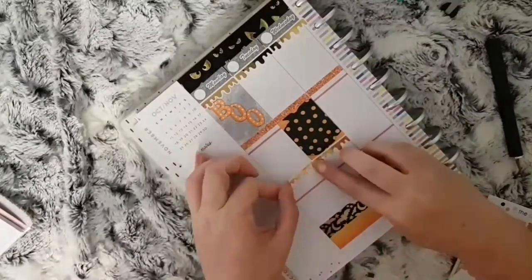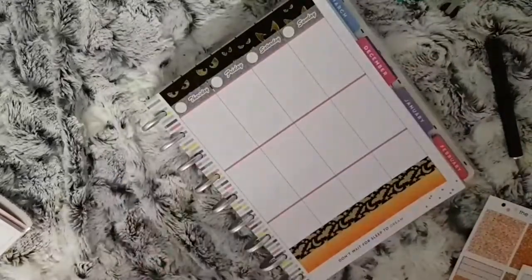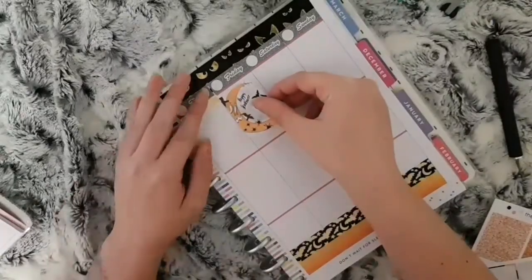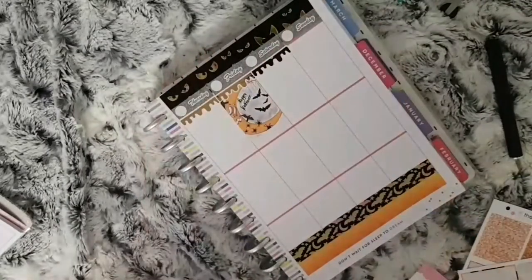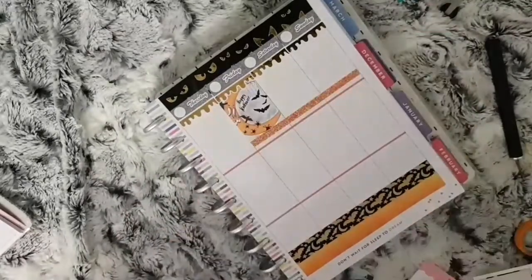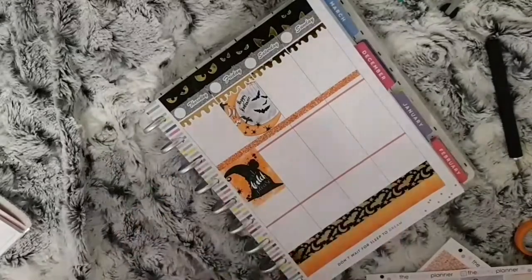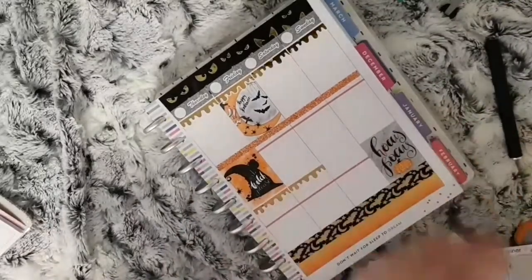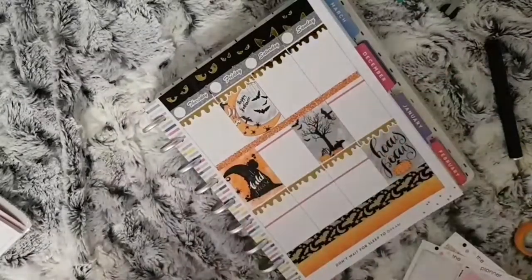After placing the first lot of foiled ones I did realize that I needed to place the full boxes down first before that header, so then they kind of went over the top of the box a little bit, but I think these look really good. I just placed all these down and then moved on to my sidebar.